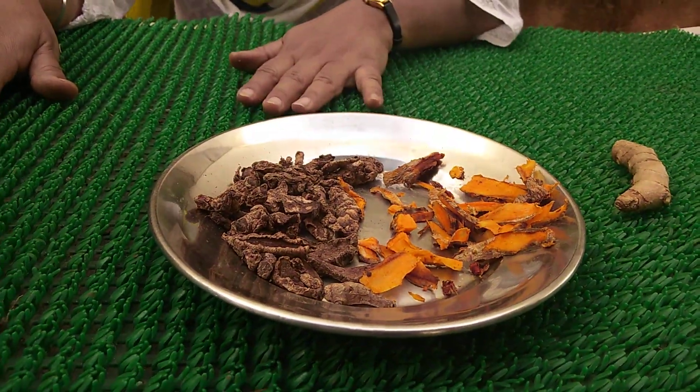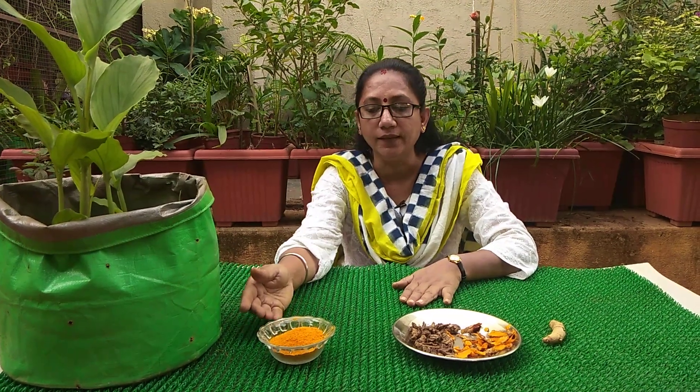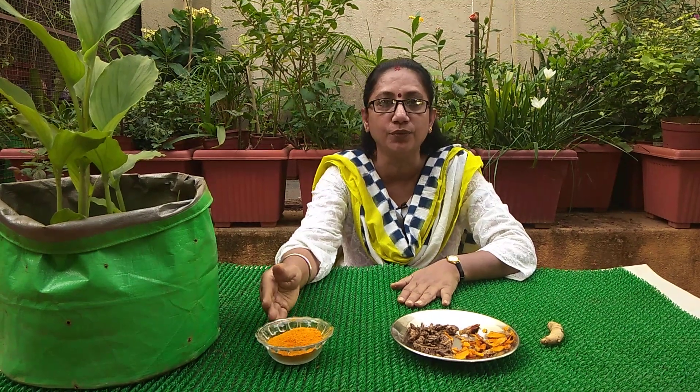Once they are completely dried, you can grind them in a mixer. After grinding, it's up to you how fine you want the powder to be. Some people sieve the turmeric after grinding so that the coarser parts of the peels can be separated out, but I don't do sieving — I use it as it is.